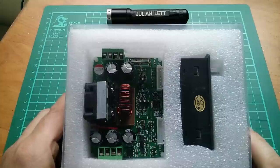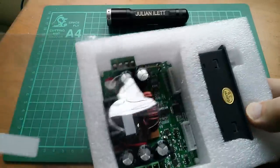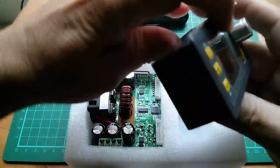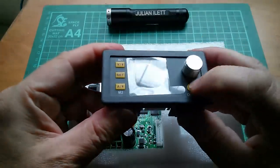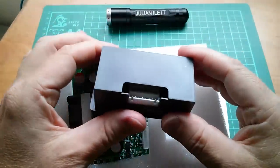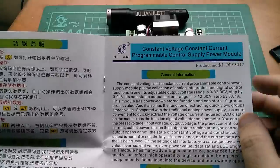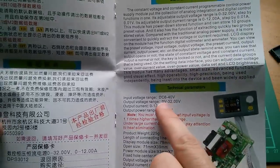Good morning all. This is my favorite type of electronic gadget — it's a DC to DC converter, nicely presented in this package. You can see exactly what you're getting: the control panel unit, which has a color LCD, some buttons, a rotary encoder, an on/off switch, and the module. This is a more powerful one — the DPS 3012, 30 volts output, 12 amps. Input voltage range is 6 to 40.